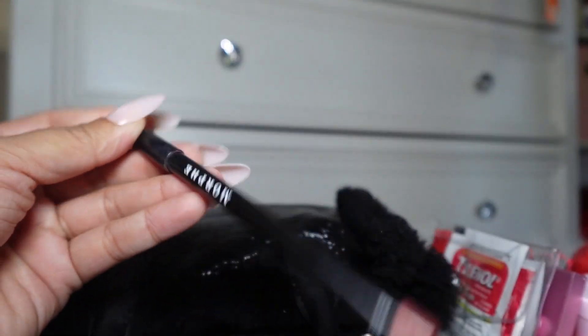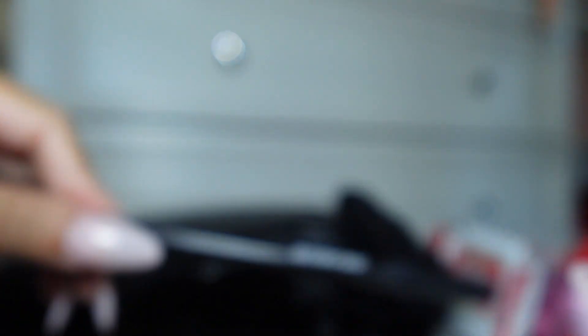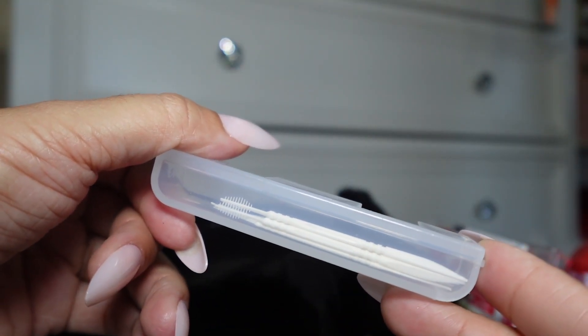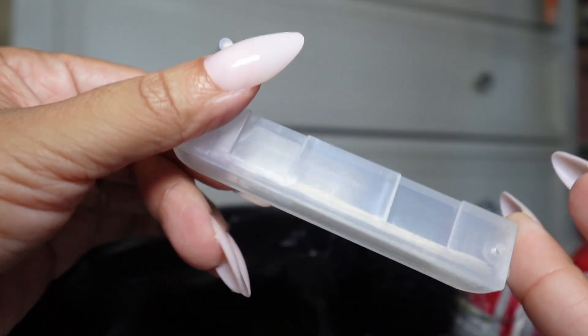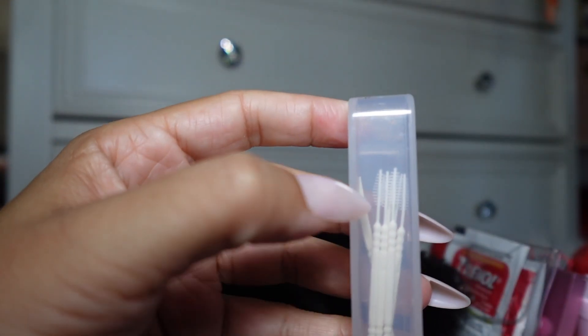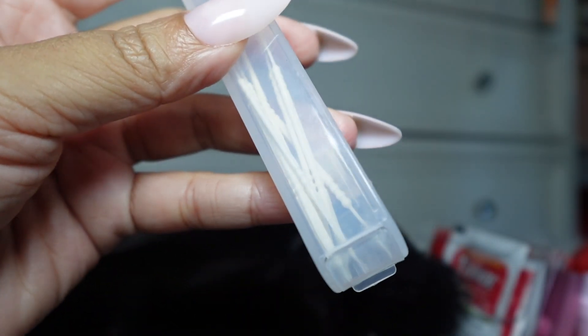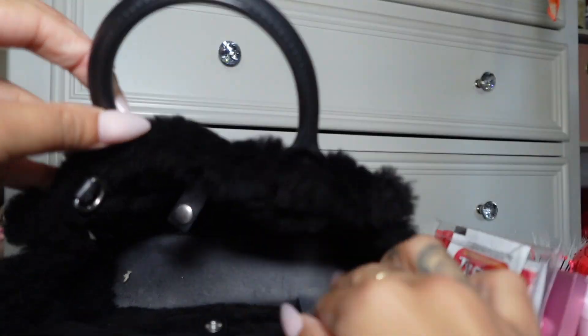So the bag is completely empty and you can see it has a hard bottom so it can sit up. The last two items are this Morphe lip liner in the shade Bay, and these little toothpicks. I have a bottom permanent retainer and depending on what I'm eating, something will get stuck in there. These are the perfect size — they have a little pick end and a toothpick side — so I like to keep these with me especially when I'm going out to eat.